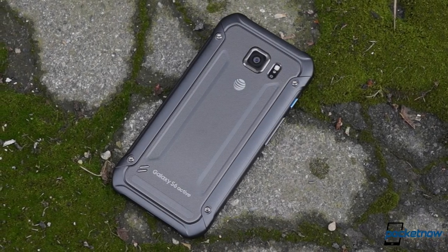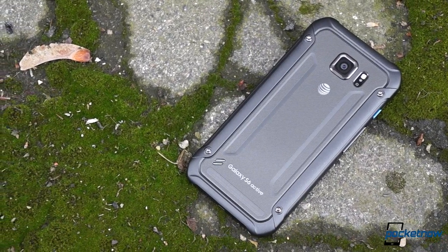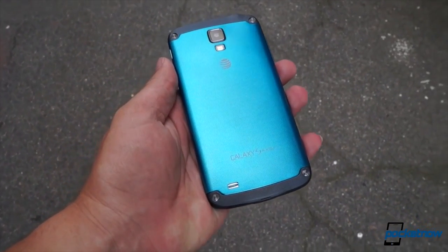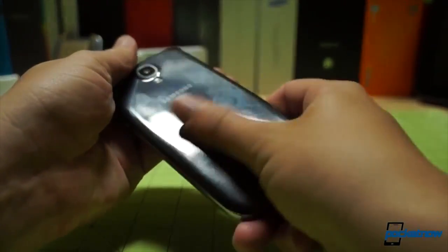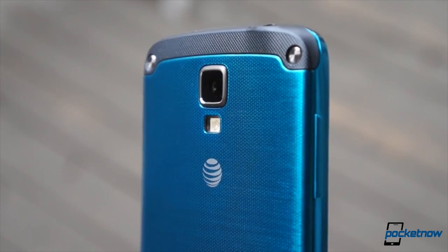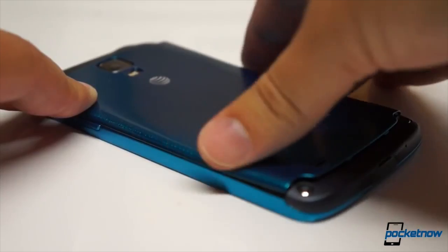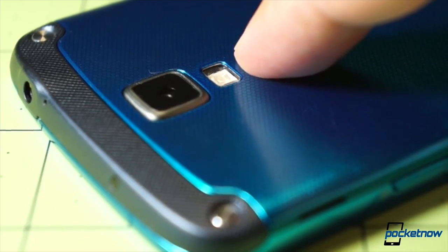This is the third time Samsung's tried its hand at creating a so-called Active variant of its flagship Galaxy S smartphone. The first try in 2013 yielded the Galaxy S4 Active, which made some sense at the time. The standard S4 was made of soft, glossy plastic prone to scratching and vulnerable to drops, so it made sense to offer a beefed-up version with rubber bumpers and a matte finish. But while the S4 Active did include water resistance, it lacked mil-spec ruggedization for shock or impact attenuation, and it featured a removable battery door with a now-infamous locking problem that resulted in a lot of phones getting waterlogged.